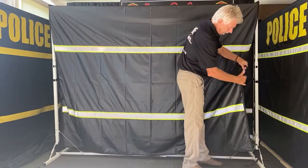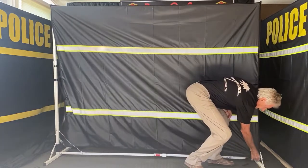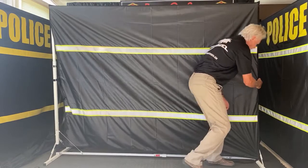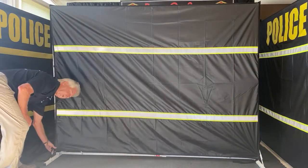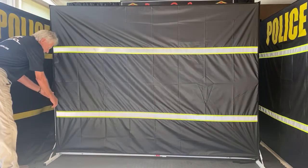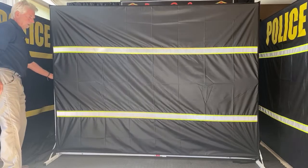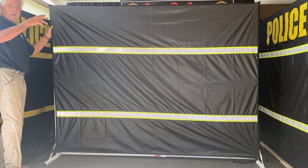It has velcro fasteners in the middle and down at the bottom. Fasten the one at the bottom, then the one in the middle. Same on this side — fasten the one at the bottom, then the one in the middle. And there you have it — that gives you complete privacy behind the screen.